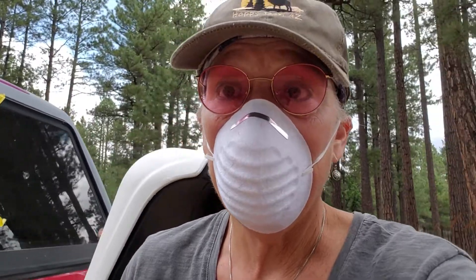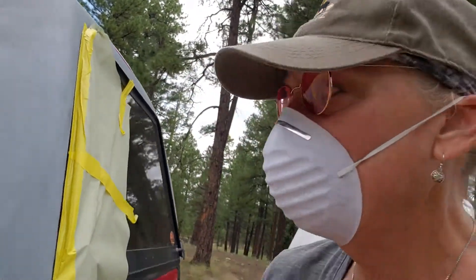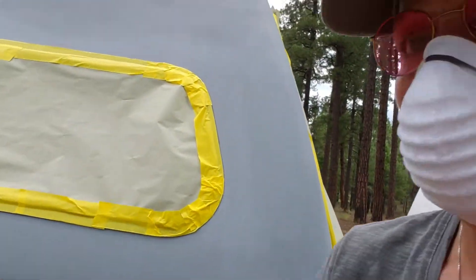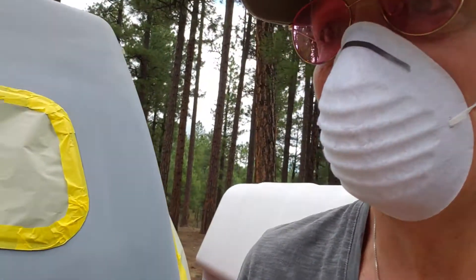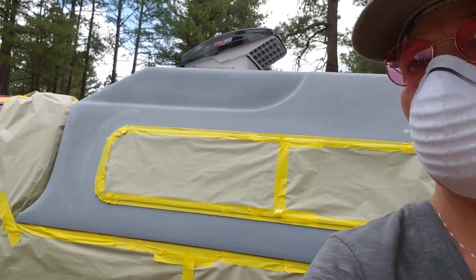So the hardest part about this spray painting is taping the sucker up. Let's see if I can turn you around. I guess I can't. All that taping up.